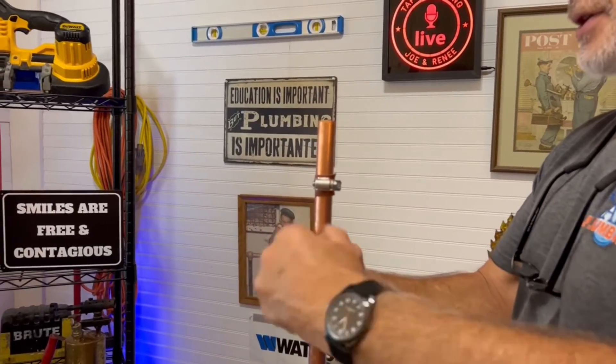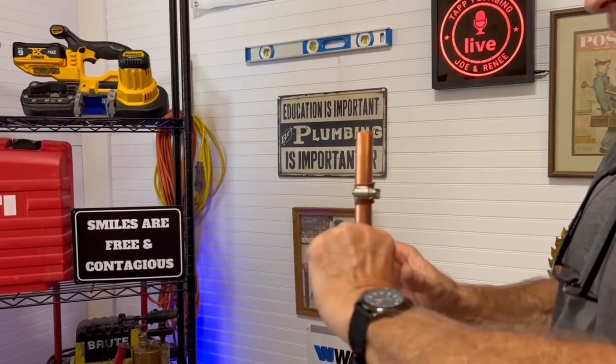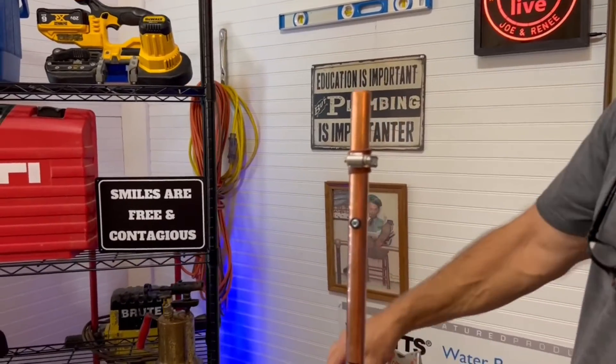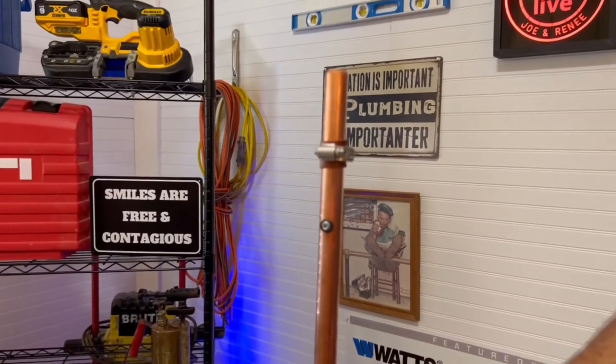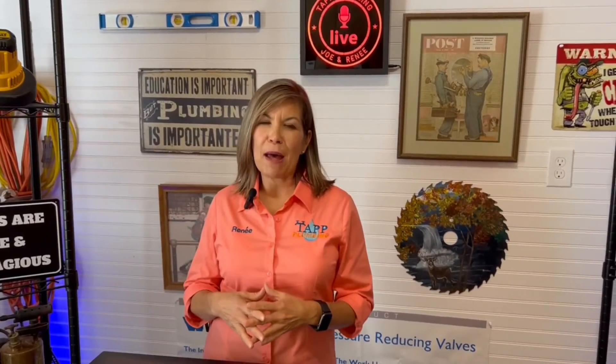If you guys can think of any other repairs like this that make a little temporary fix that actually work, we would love to know about that in the comments. Or maybe tell us some crazy things you've seen that haven't worked — Renee and I have seen people put radiator hoses over pipe and all kinds of different contraptions, some really not healthy things. We're just curious as to what you've seen. And now we're going to show you how Joe actually permanently repaired the pipe.